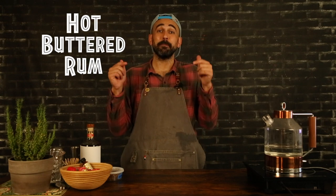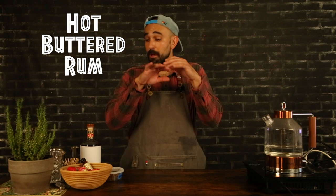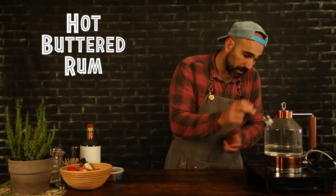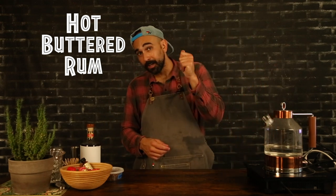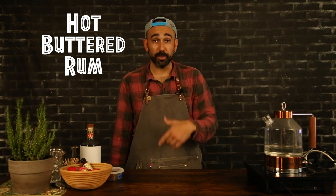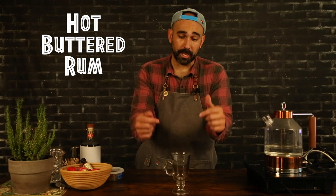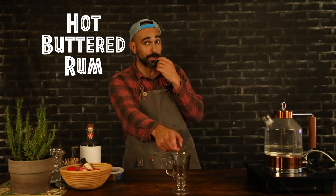All right, our prep work is done. I'm going to start making our hot buttered rum. While I start that process, I'm going to get my water heating up — I got this awesome instant kettle right here, this water will heat up in a flash. This cocktail is not shaken or stirred — it is built. The first thing we're going to need is our glassware. Make sure you get a heat-proof glass — something like an Irish coffee mug works great.